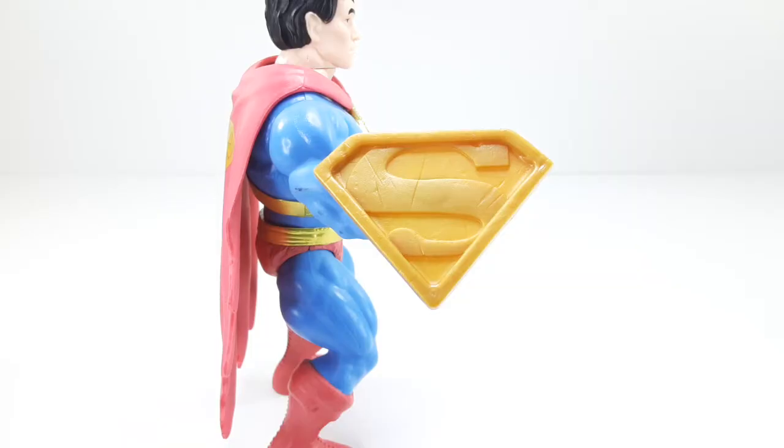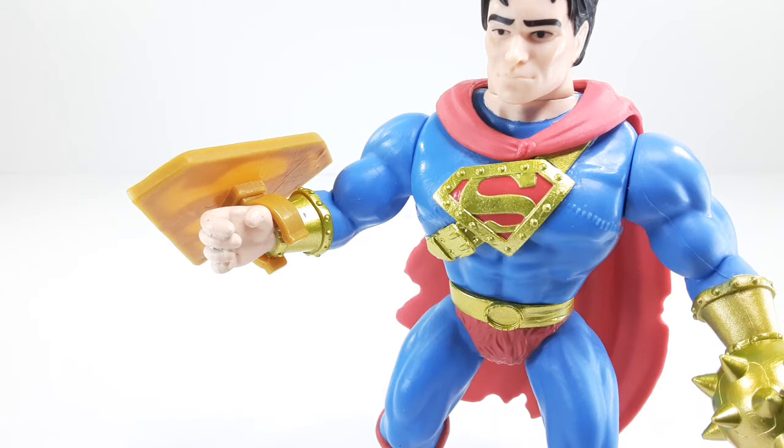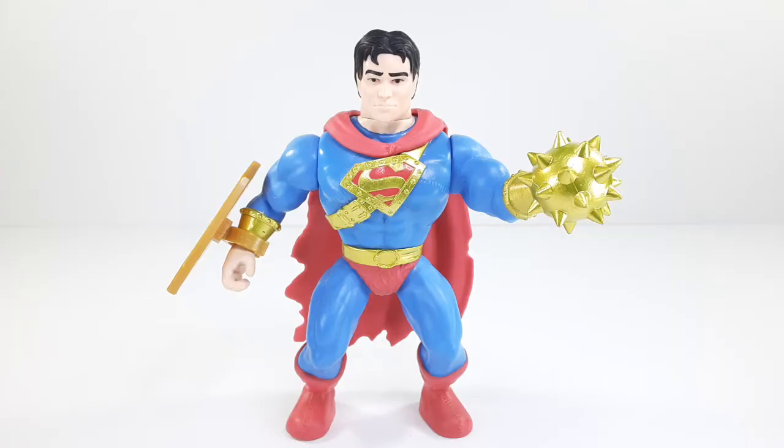One accessory he does come with is a shield. Check it out — it's just like the emblem on his chest, and it looks pretty nice. It does clip onto his hand right there, that's the way you put it on him. The shield won't fall off — that's the thing I like about it, it's not flimsy or anything.